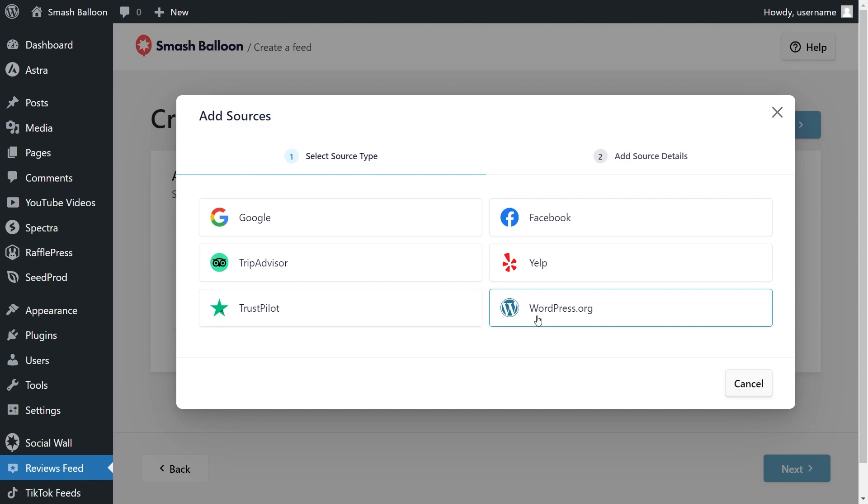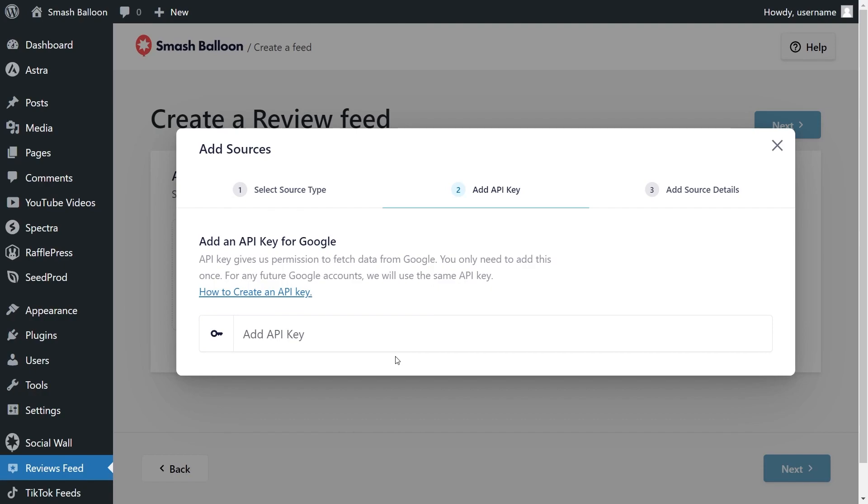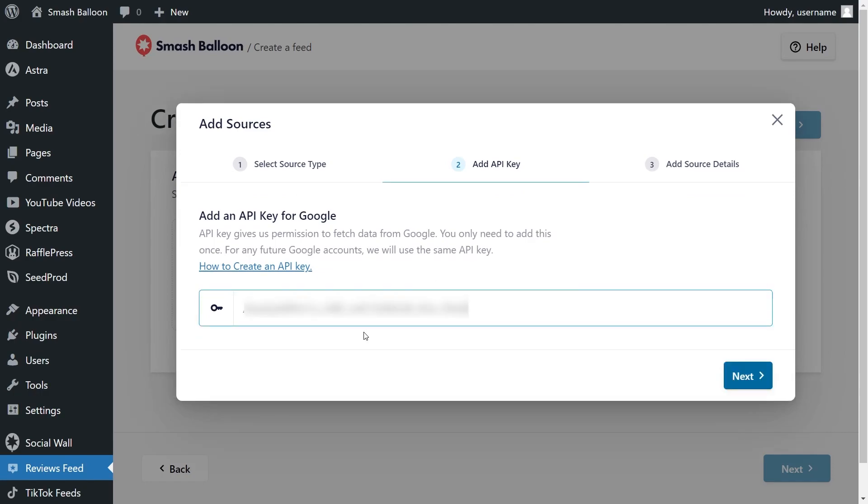Since we want to embed reviews from Google, let's select Google and click next. On step number two, we'll have to enter a Google API key. I've already got mine ready, but if you want to learn how to create one, you can click on the video tutorial on the top right corner or follow our written guide in the description. Once you have your API key, paste it here and click next.